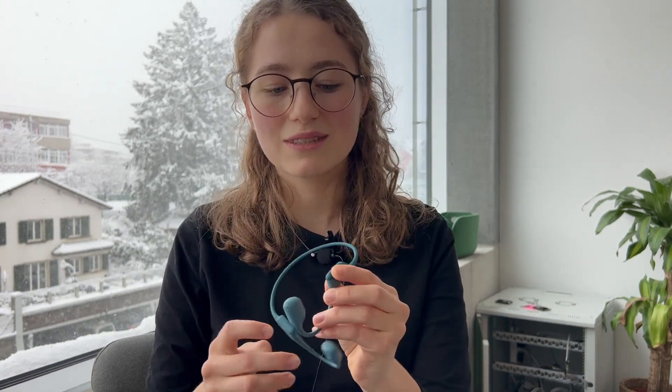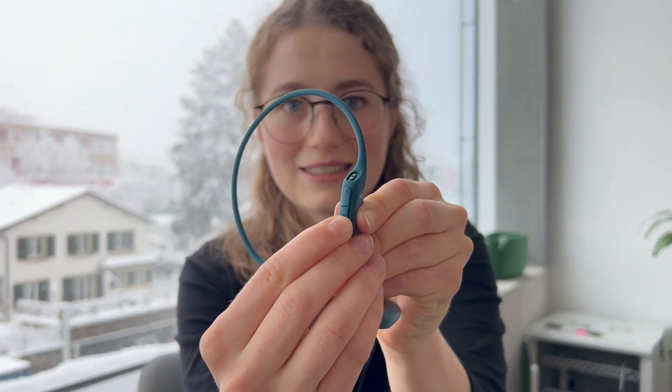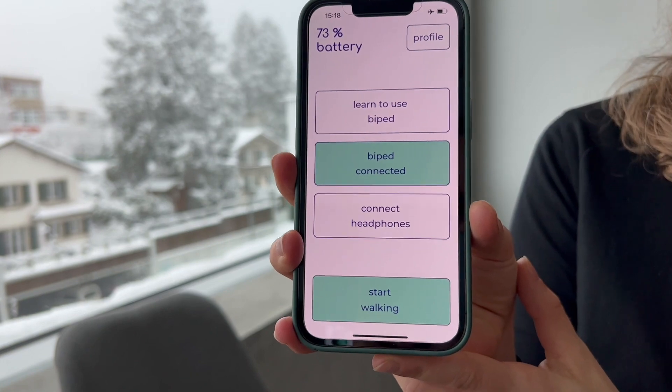To connect the headphones you have to press the plus button which is next to one of the smaller hooks, and you should press this plus button for a few seconds. Now the headphones are turned on.